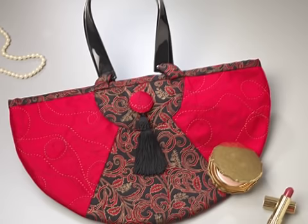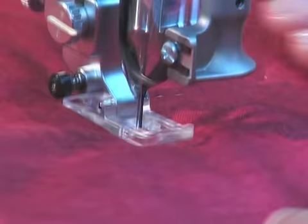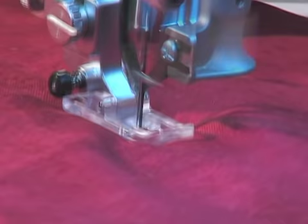Also use your Sashiko machine for freestyle stitching. This bag makes a bold statement with high-contrasting thread and fabric combined with freestyle stitching — randomly stitch on the fabric. The Sashiko machine can be used for traditional or contemporary stitching.